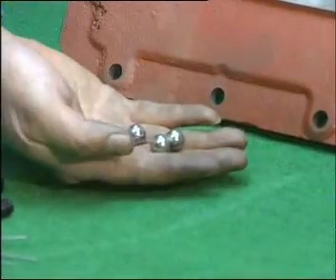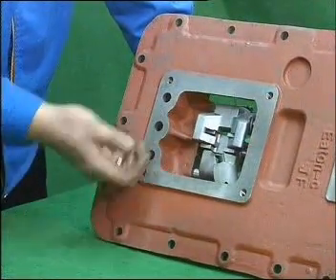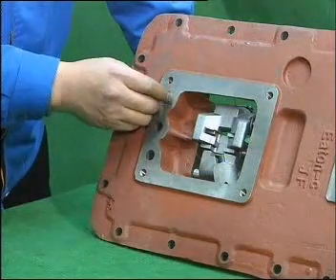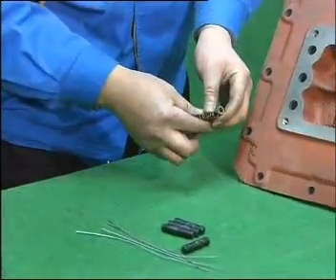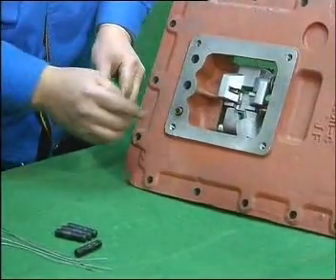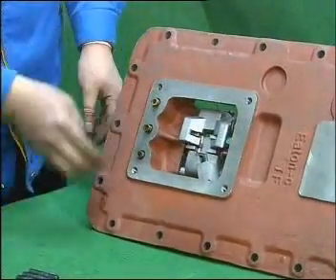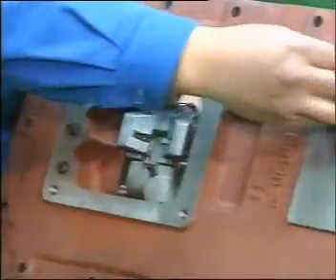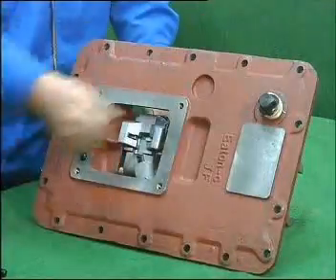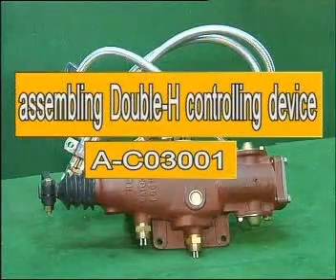Turn the housing and respectively pull the 3 steel balls into the top cover housing. Then install another 3 self-locking springs. Note that the 3 and 4 speed spring is harder and marked with a yellow sign; the other 2 are softer and marked with green signs for 4 and 5 step 2 and 6 speed.